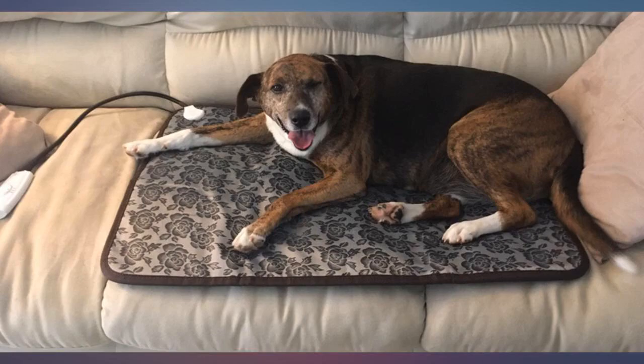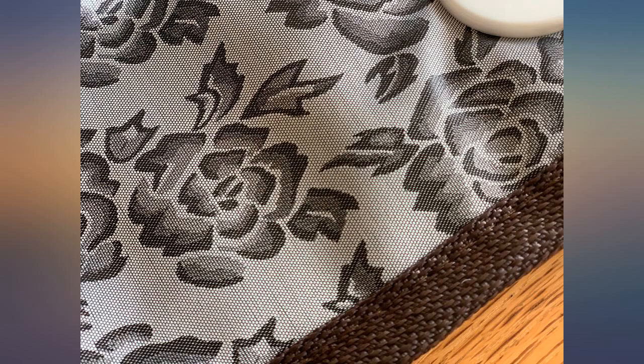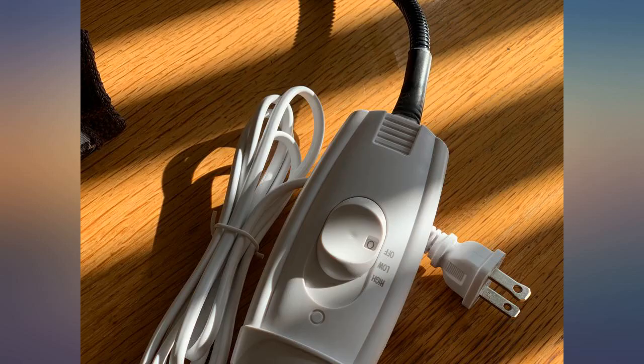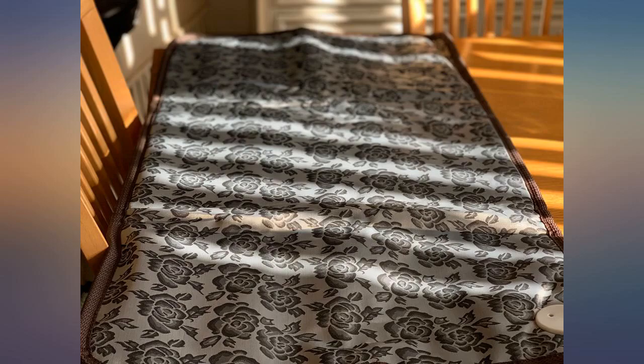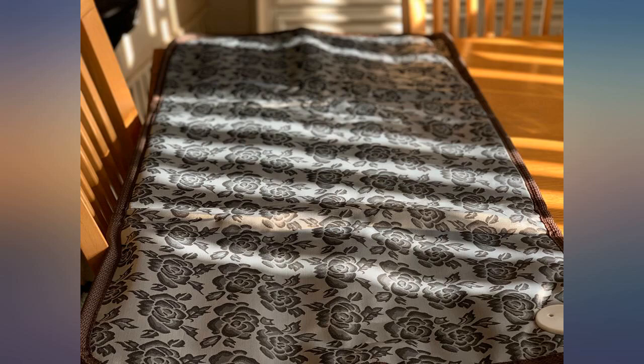This is an excellent heating pad for pets. I put it outside — it maintains a steady heat that produces enough warmth through an Ohio winter for my 50 pound pup and his brother. They sometimes share the mat. It has a vinyl canvas type cover. I slipped it into a zipper dog cushion. It's perfect. I am highly satisfied with this mat.